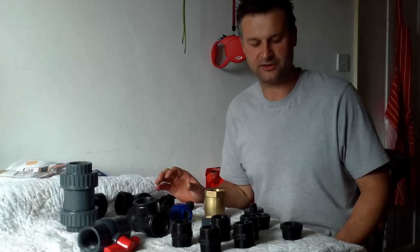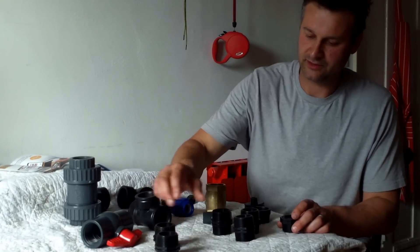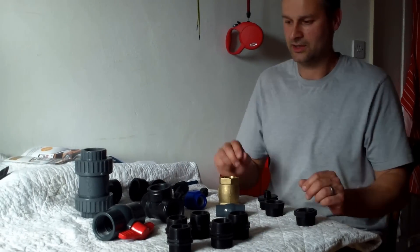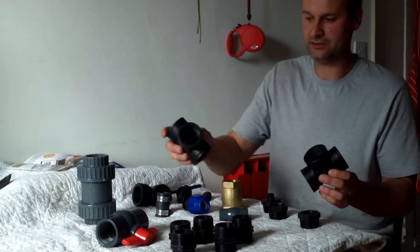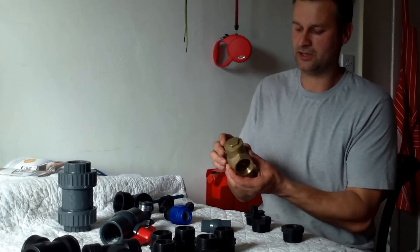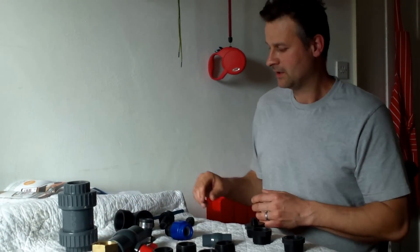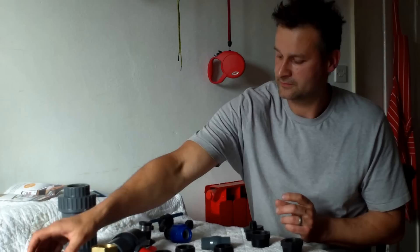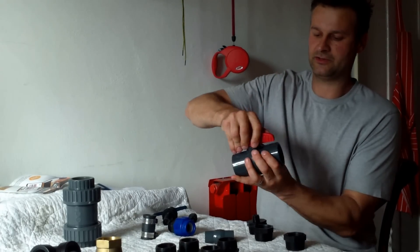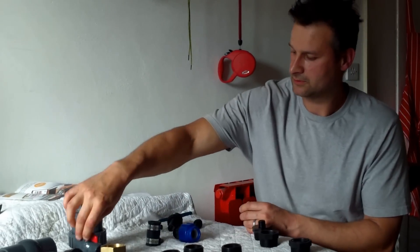I'll just go over the component parts you'll require for this pump. Firstly, you're going to need five equal nipples, one and a half inch. You're going to need a couple of one and a half inch T's. You're going to need a one and a half inch swing check valve — we're going to use this for our impetus valve. You're going to need a single one and a half inch elbow. You're also going to need a one and a half inch ball check valve for switching your pump on and off, and a little half inch one for your output.